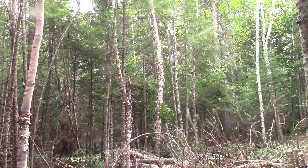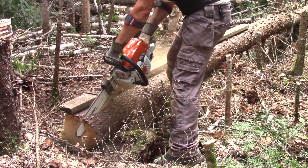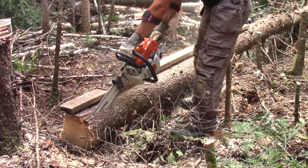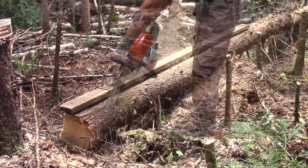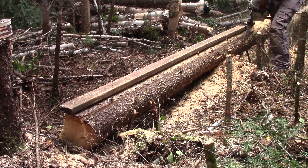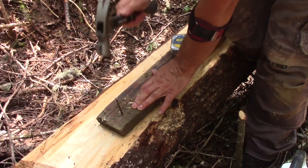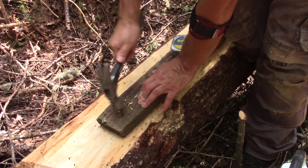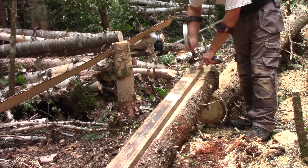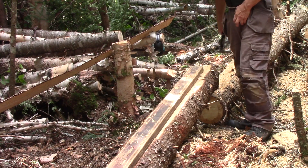I just need to use a wooden guide and the jig I made over twenty years ago. When the first cut is done, I turn the log, nail the guide to it, and make another cut. I do this on the four sides, and just like that, I have my first 6x6.